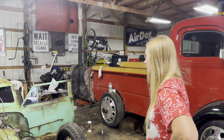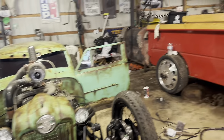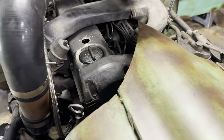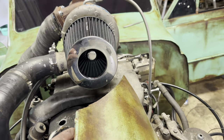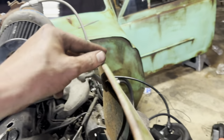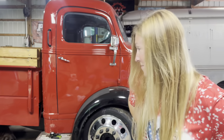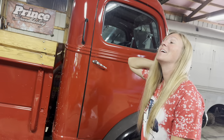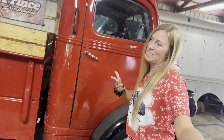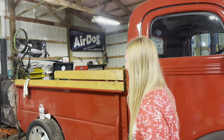We just started the car — a little smoky — but we didn't want to let it run too long with no coolant. We're headed to town to get antifreeze, fuel, and food. We also need to keep it running long enough to bleed the power steering. We're running transmission fluid in the power steering system. I'm dying from a migraine today, but I am so ready to drive this thing.